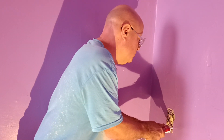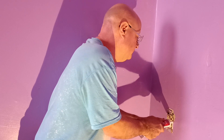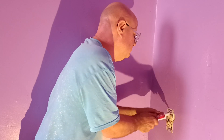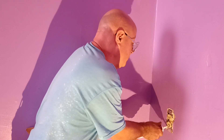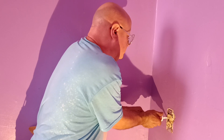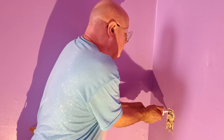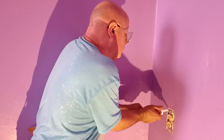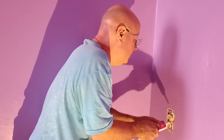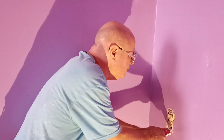This is some caulk here and I'll just squeeze it in there. Let's go all the way around here to make the box nice and stable.